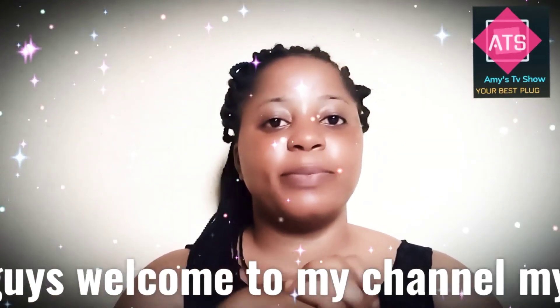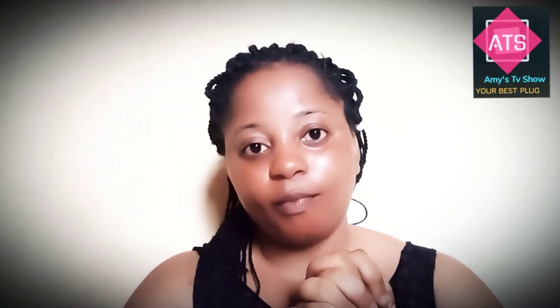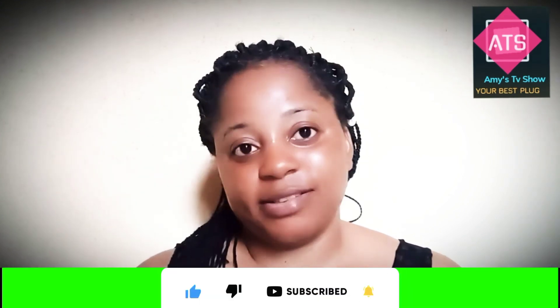Hi guys, welcome to my channel. My name is Amaka Reed and in today's video I'll be making a video about the Boya mic. I just unboxed this mic and I'll be giving you guys my review. If today is your first time coming across this channel and you're not subscribed, just hit the subscribe button and give this video a thumbs up to support your girl.